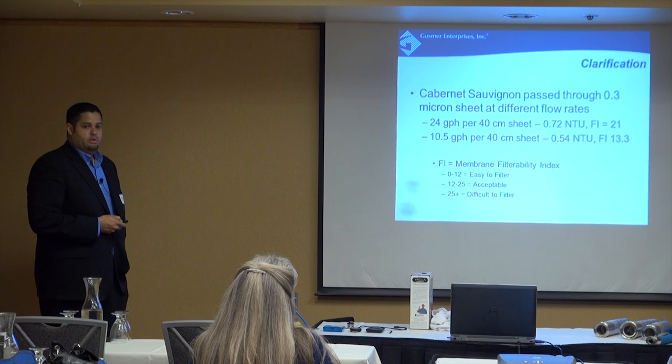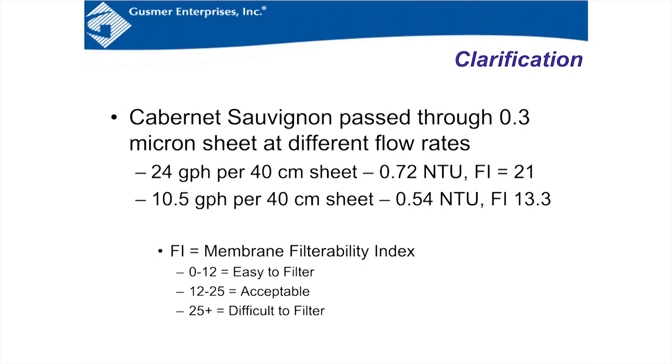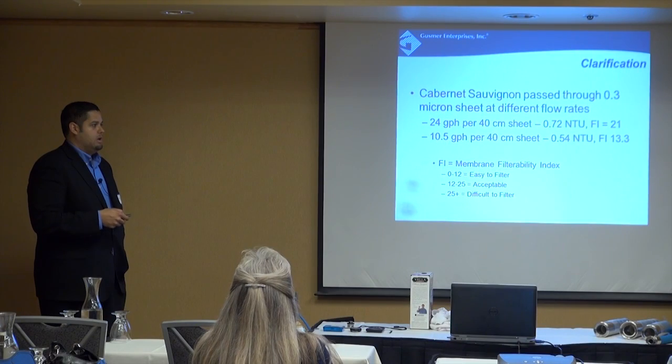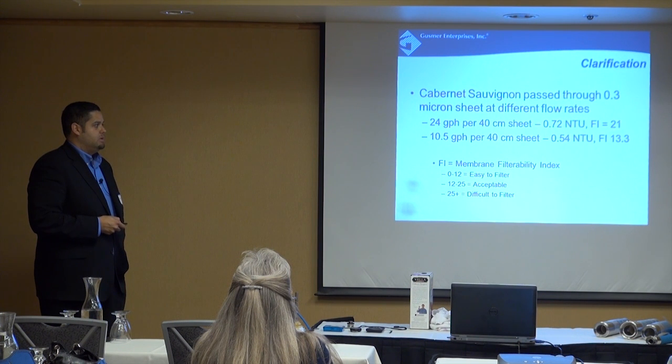But there's a big difference in the filterability index. At the fast flow rate they got a 21; at the slow flow rate, a 13. On the chart: 0–12 is easy, meaning no loading on the cartridge, thousands of gallons through your cartridges. 12–25 is acceptable — not bad, but you might see some plugging after large volumes. 25 and above is premature plugging of the filters. So slowing down primary filtration significantly improved filterability — 21 is almost in the bad area, while 13 is close to easy to filter.